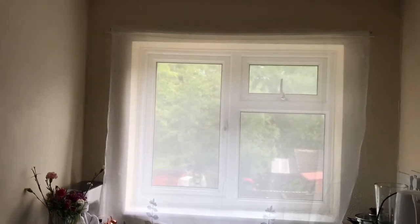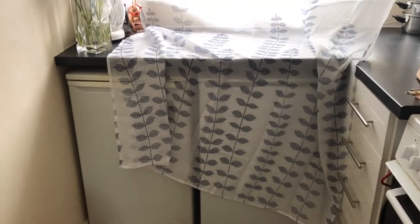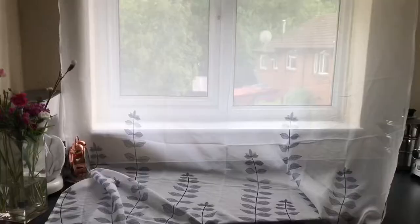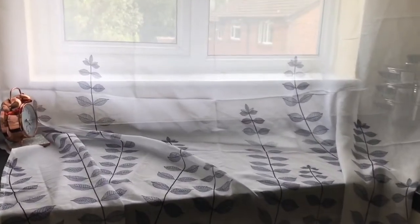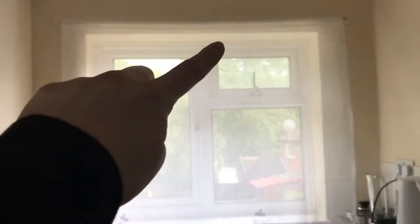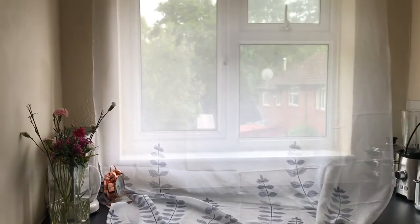Hi everybody, welcome back to my channel. I'm going to be showing you how to take up your walnut curtains. As you can see at the moment, these are extra long and also they have this lovely little leaf pattern on them. So I want to make them shorter, but also move this pattern up. I'm going to show you how to make them higher from the top. If you've got a patterned curtain like I have here, this will be a great video for you.